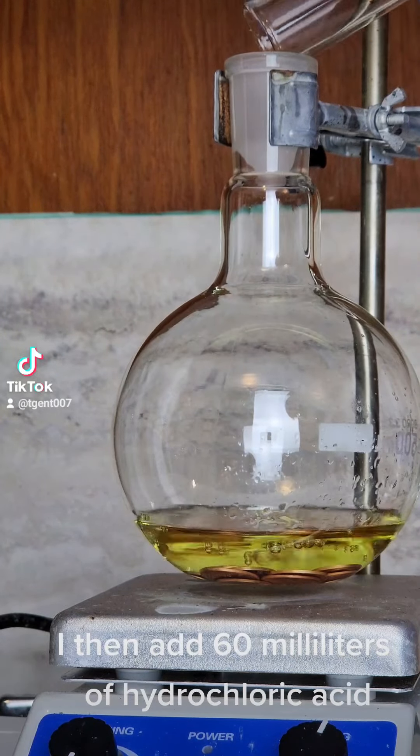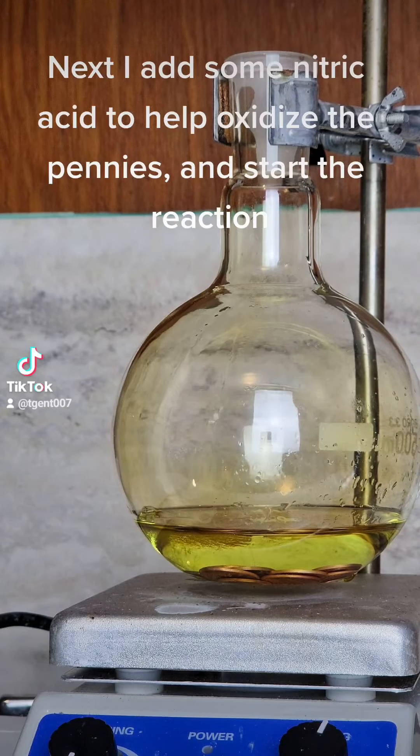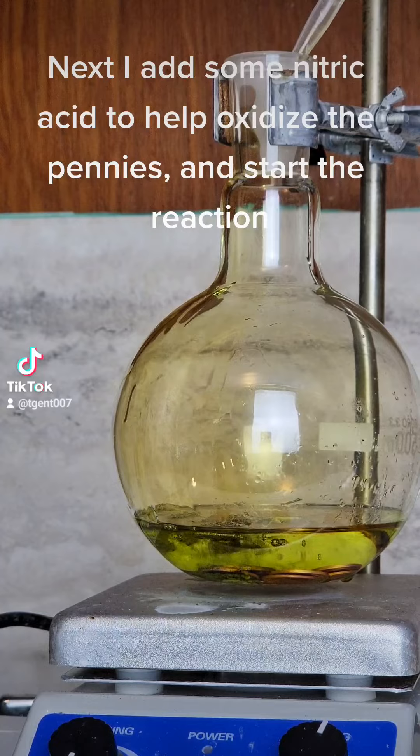I then add 60 milliliters of hydrochloric acid. Next I add some nitric acid to help oxidize the pennies, and start the reaction.